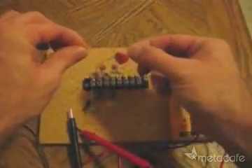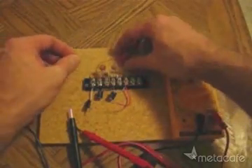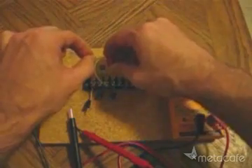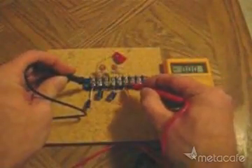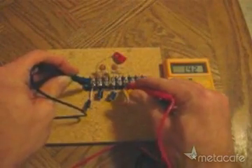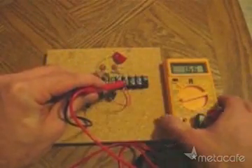Next, hook up the antenna. The radio waves brought in on this antenna are the source of the free electricity. Now let's measure the voltage with the antenna hooked up. Check that out — this is free electricity. I'll hold this up so you can take a closer look at what we're getting here.